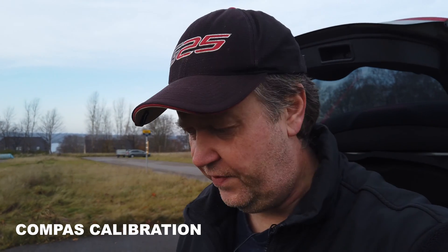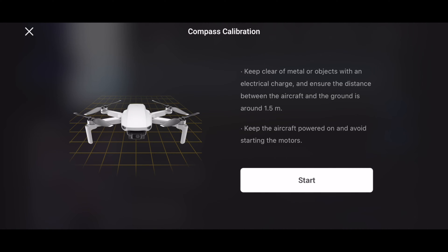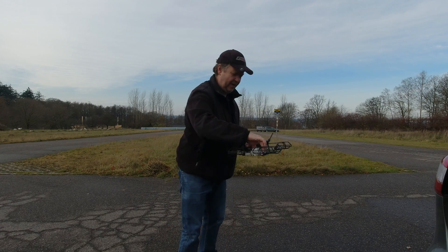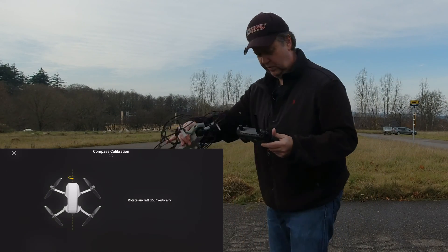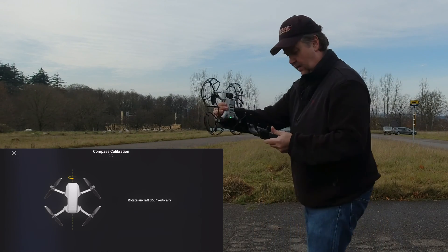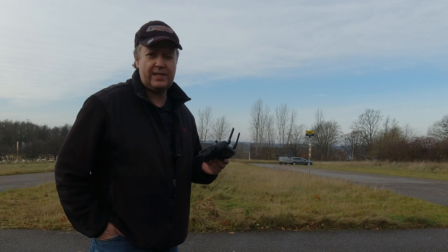If you're close to metal surfaces or something else is disturbing the compass, you might be asked to calibrate it. Start the calibration process by pressing start, then pick up the aircraft and simply rotate horizontally. Then it asks you to tip the drone vertically and continue the rotation until it confirms the calibration is successful. Then put the drone back down — that is the process of calibrating the compass.